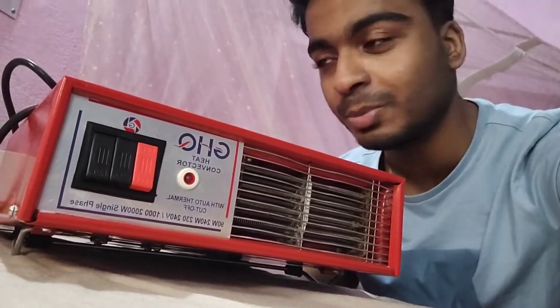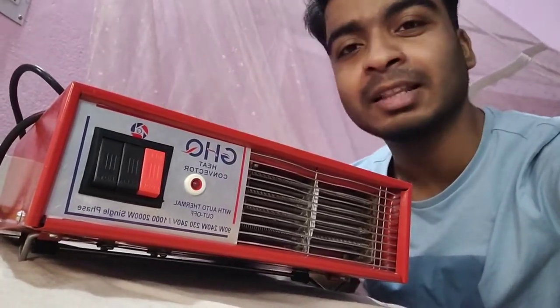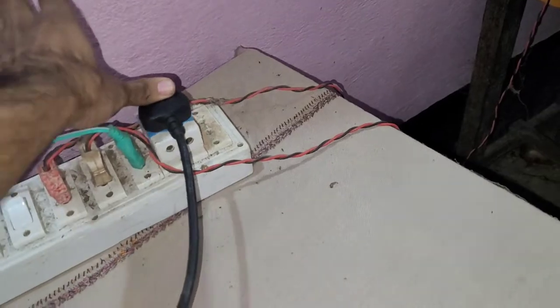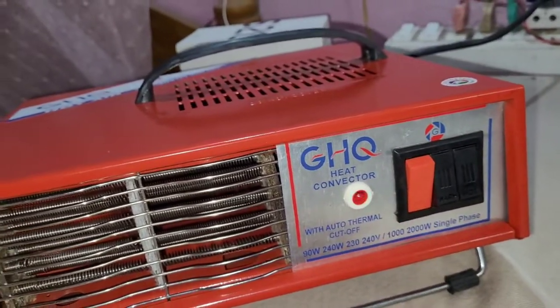I know that there are deals with this around 1800 rupees. If you want to watch it now, let me show you how this works. For this 3-pin plug, you can operate it very fast — connect it directly to the switchboard. You can see the red color switch — just turn it on.